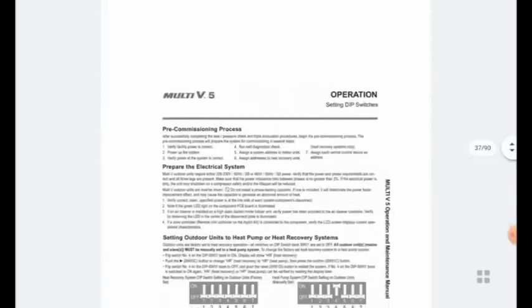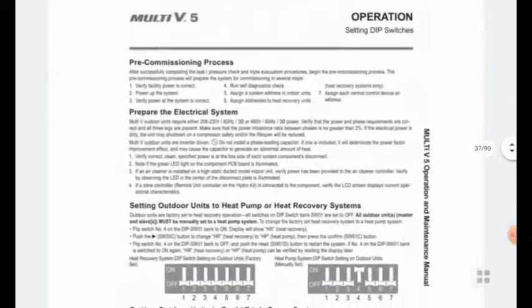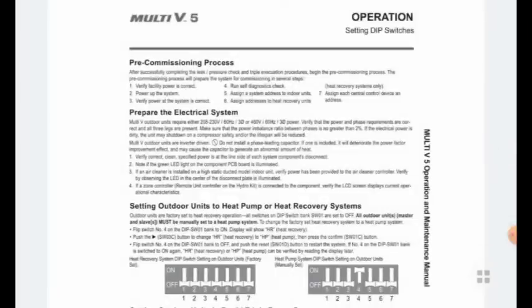We have to be very careful and hold the vacuum for 24 hours. After reaching 500 microns, we hold for 24 hours. This also helps us check for leakages — if there is a leakage somewhere in the system, the micron level will rise again. If after 24 hours the micron level is the same, it means the vacuum is good and we can proceed.